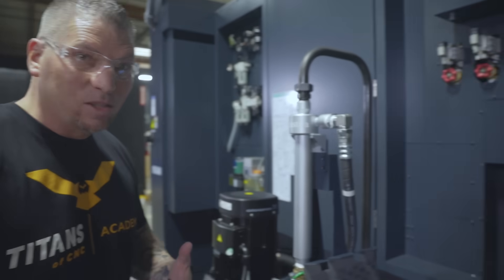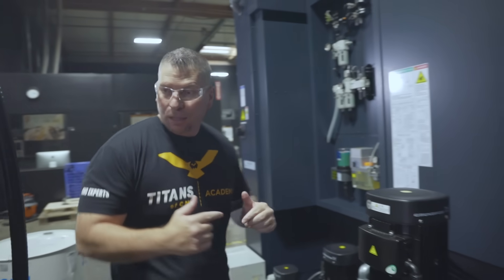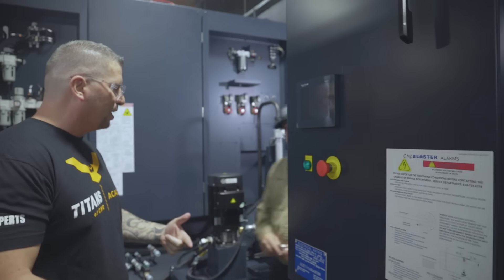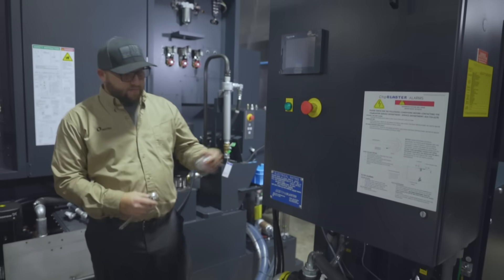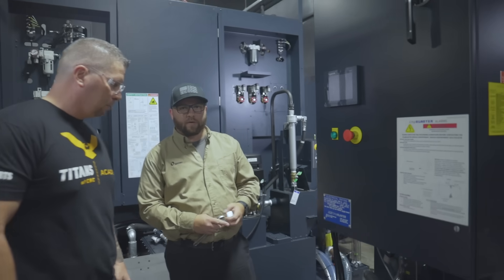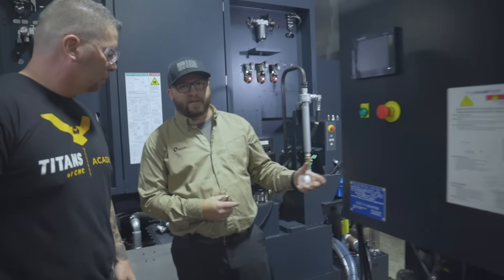You just saw 300 PSI, but right here we have our chip blaster. Jason is hooking this up right now — we just have a little bit of wiring left. We're going to be able to provide 1,000 PSI at 10-plus gallons per minute right out of the tube. Monday it's going down.